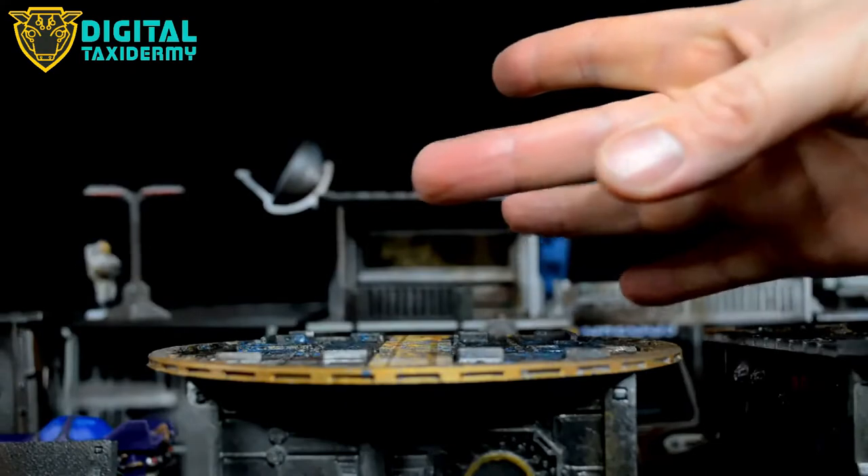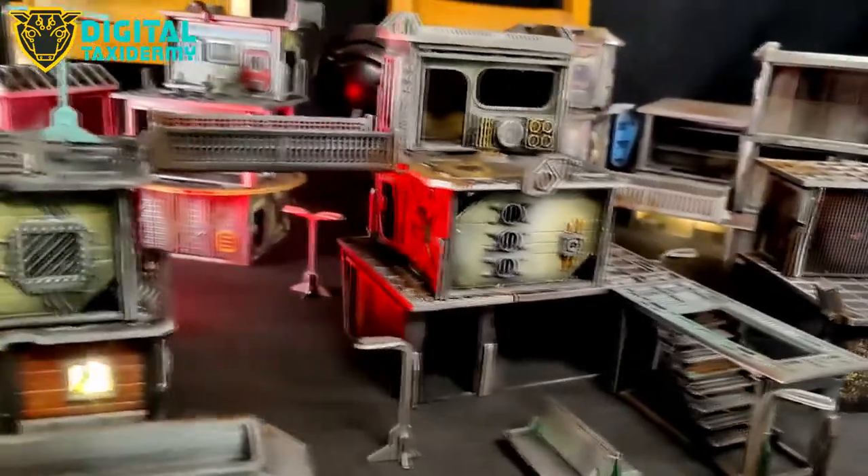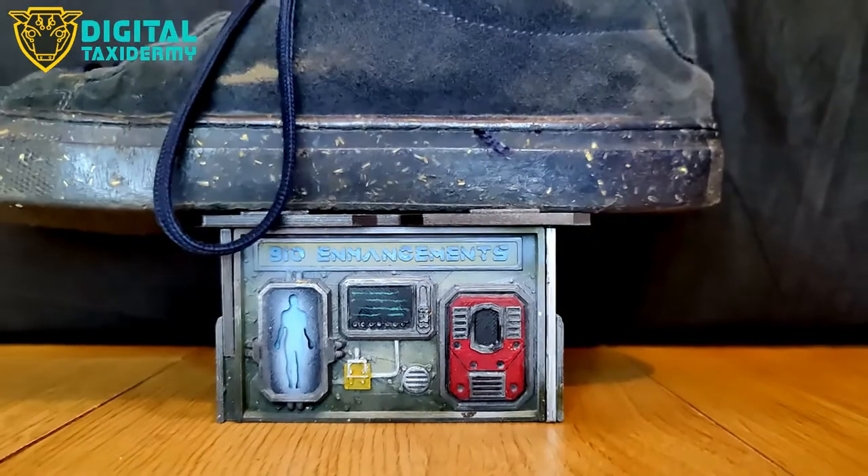The other advantage is that because of the click lock system, no glue is required. No glue at all! Also, these panels because they print flat are incredibly strong. In fact, here's a little video of one being stood on. Wow, that is robust!